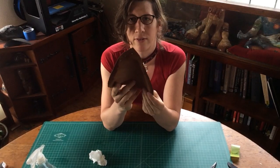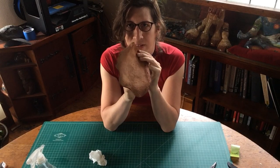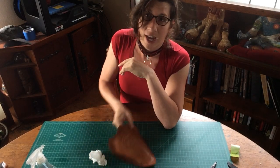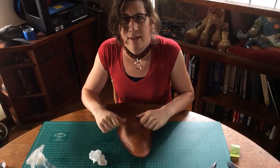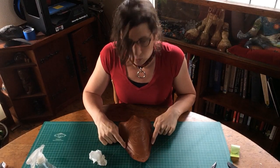There we go — we have our nice linear line, good profile. You can see on the edge profile everything fits, and that's what we want. Now we're just going to leave it out to dry, and we'll come back and paint it when it's dry.